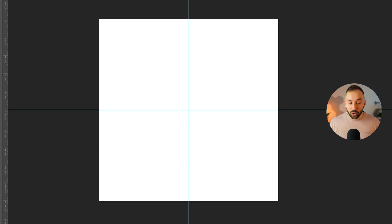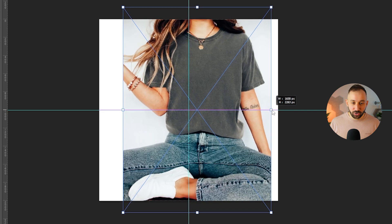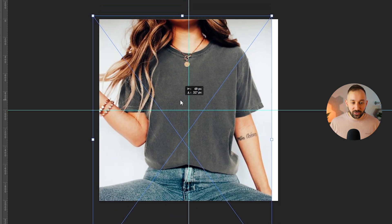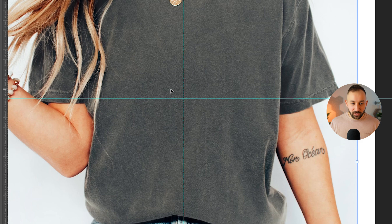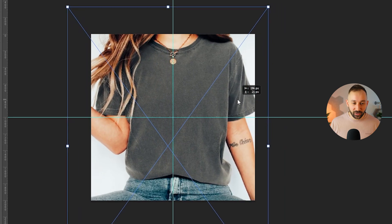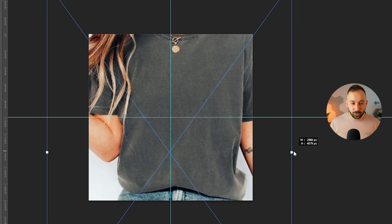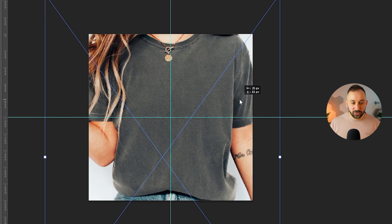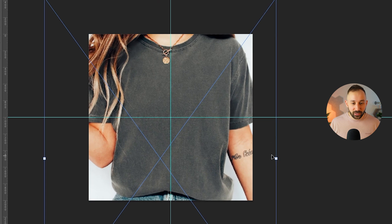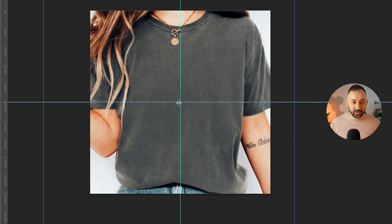Find the mock-up on your device and drag and drop it into the document. Resize it so the center of the shirt matches the center of the document where the two guide lines meet. You want it zoomed in enough that the design is big and easy to see, but you still want to be able to tell it's a t-shirt — find a good compromise where yes, you can see it's a shirt, and the design is big and centered in the middle.